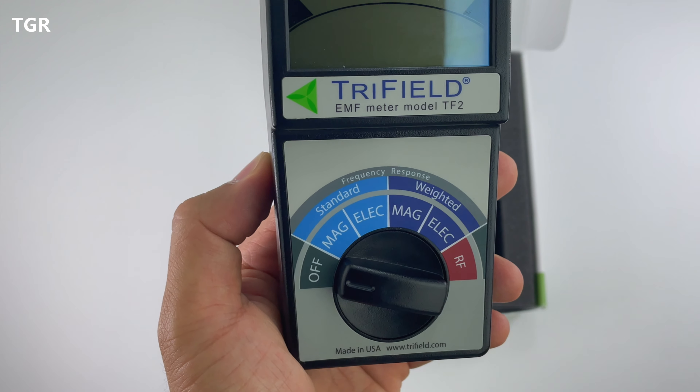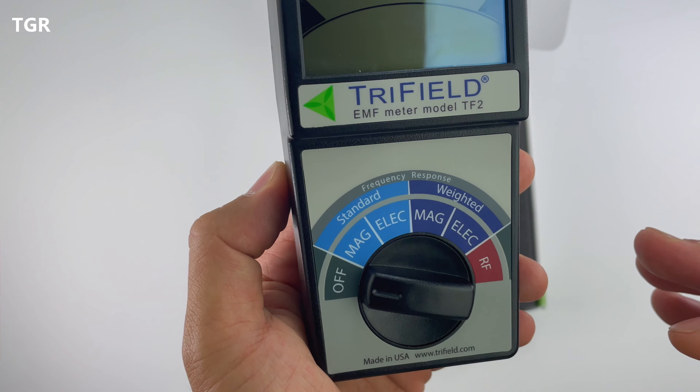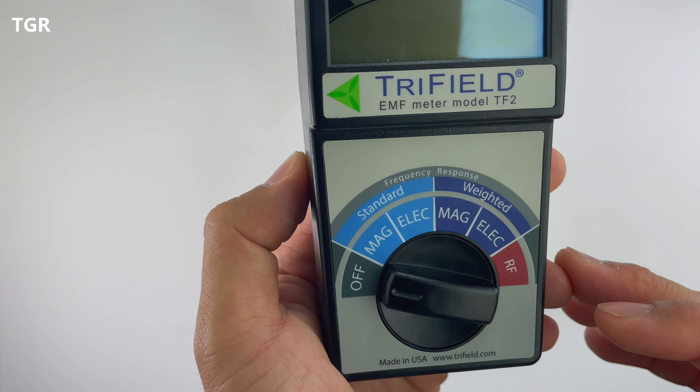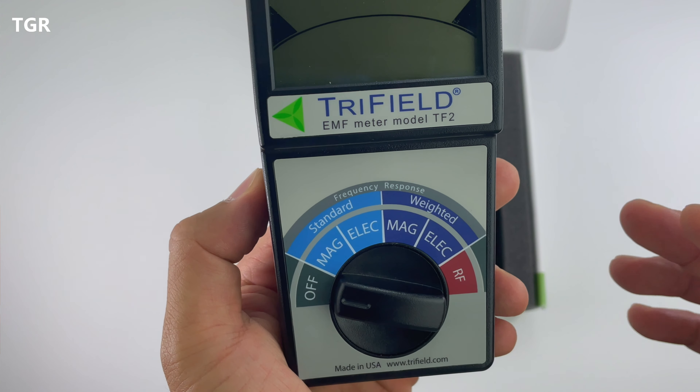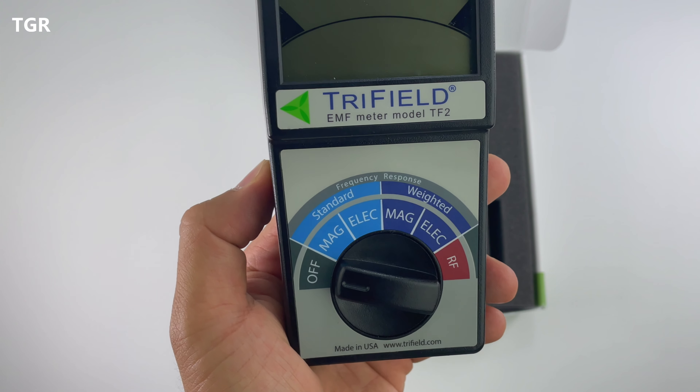RF is a little different — as we start to conduct the tests, you'll notice the readings start to pulsate, which is different from magnetic and electrical readings that are more steady. RF pulsates up and down, so you're going to get varying readings.